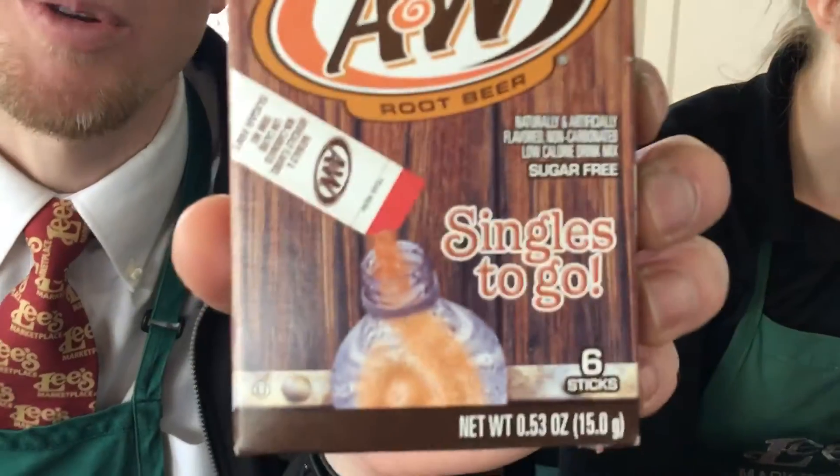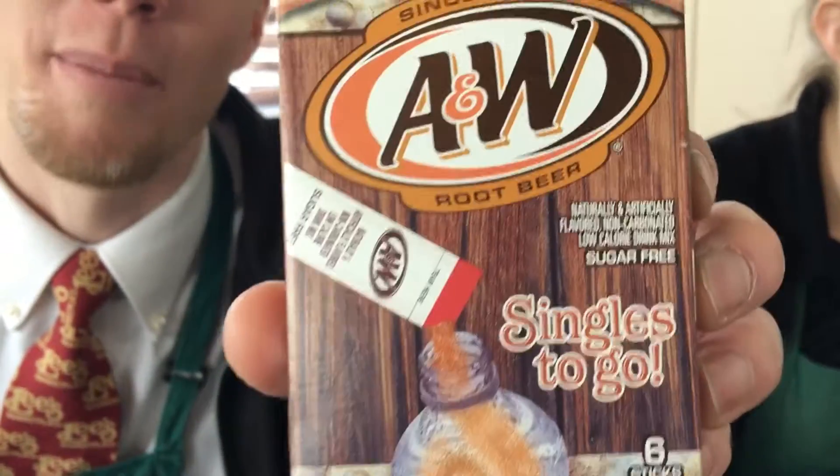Hello, this is Nate from Grocery Mishaps. It's been a couple weeks. Today we've got something that will not be good at all — everything you hate about root beer contained in one packet. Sugar-free, carbonation-free.